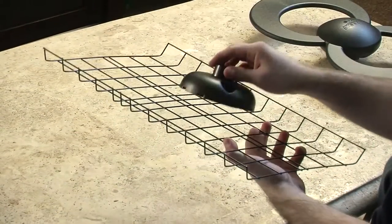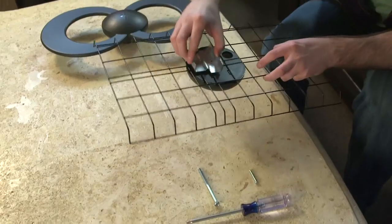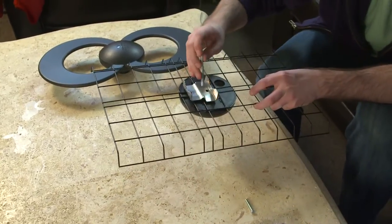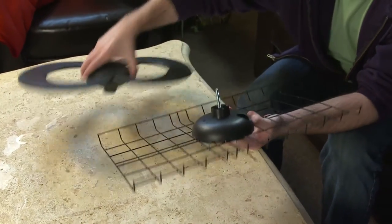First, attach the antenna base to the center of the reflector and click securely in place. Next, attach the back plate of the mast clamp using the 3 1/2 inch bolt, and thread the loop element clockwise.